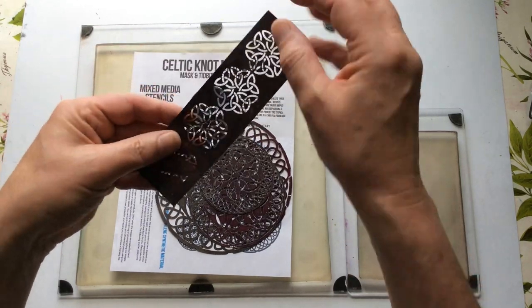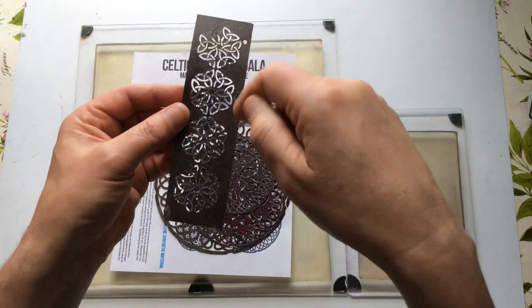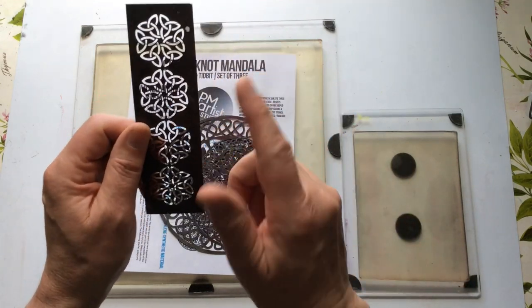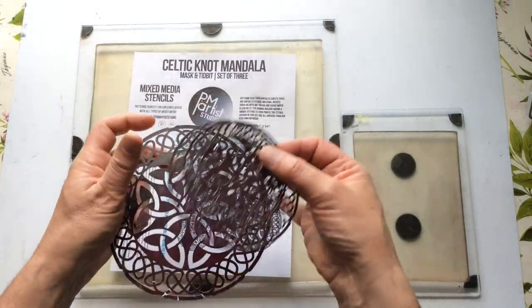You can jelly plate with this depending on the size of your jelly plate as to how much masking off you need to do. I tend to stencil texture paste or grip paste through this, and that's what I really love this for. I'm not going to be using that today - just these three rounds.